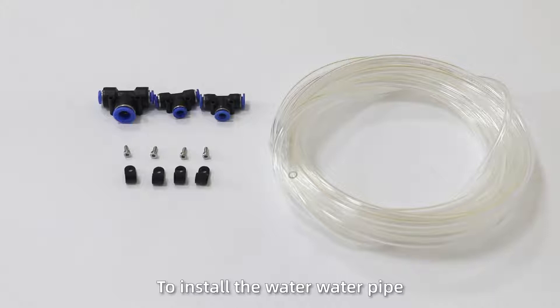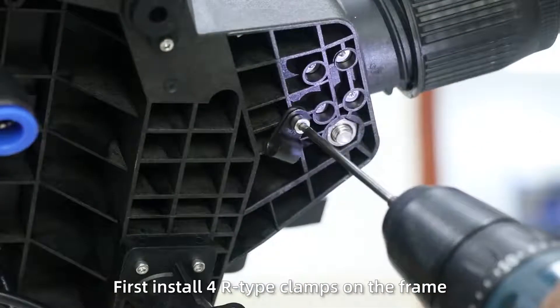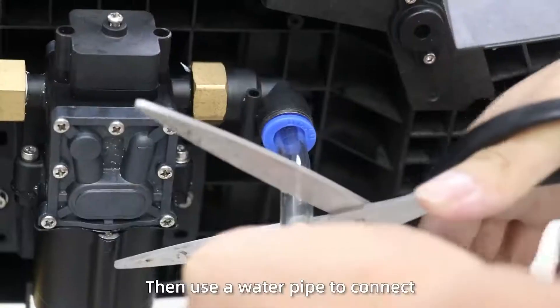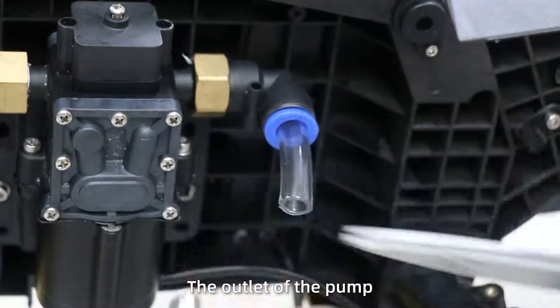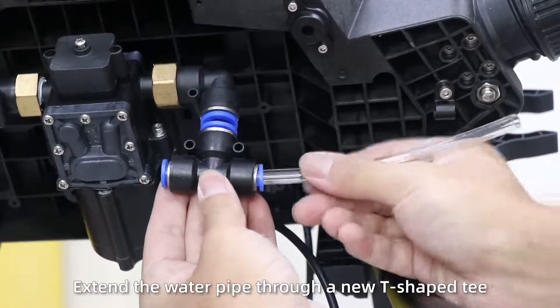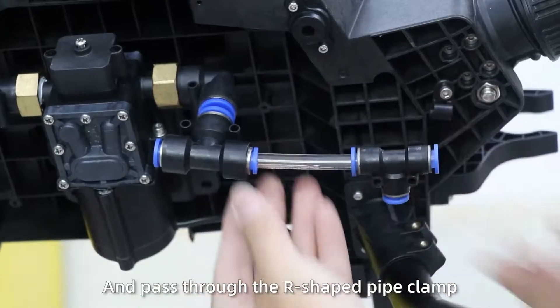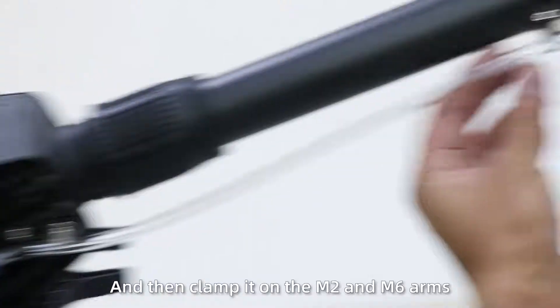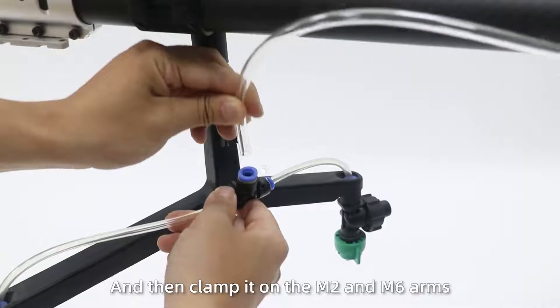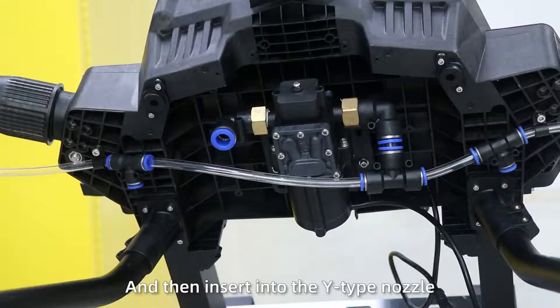Step 3: Press and install four iron tie clamps on the frame. Then use a water pump to connect the outlet of the pump, and use a T-shaped connector to connect another short pipe. Extend the water pipe through a T-shaped connector, pass through the pipe clamp, click it on the M2 and M6 arms, and then insert into the wide top nozzle.